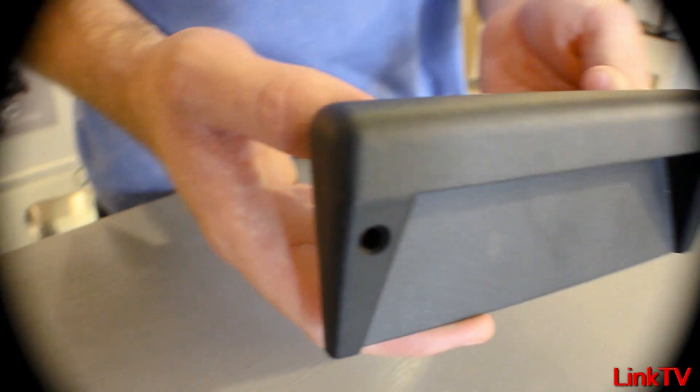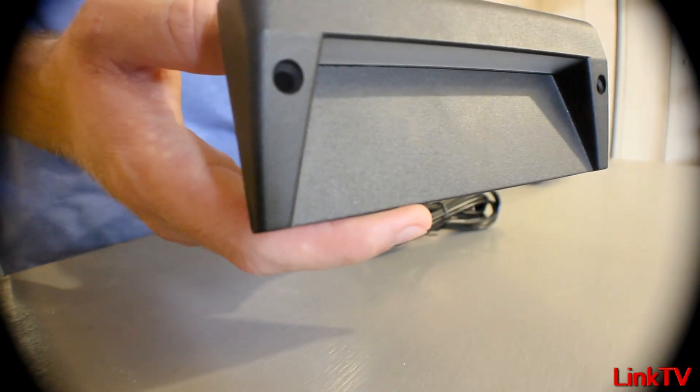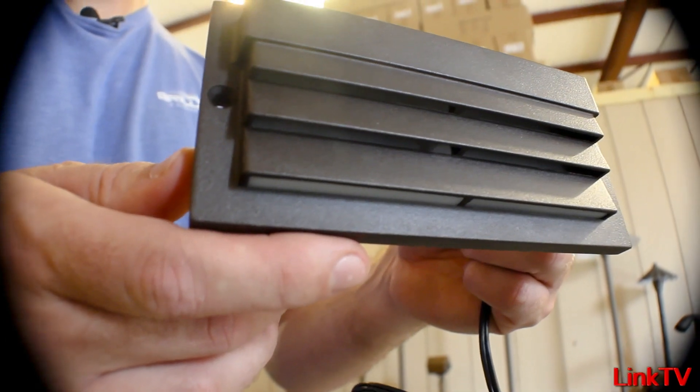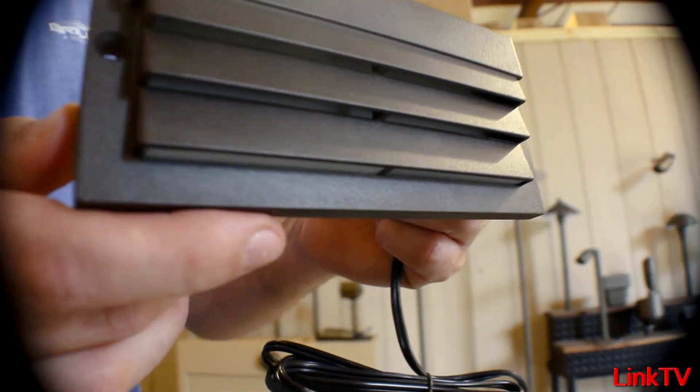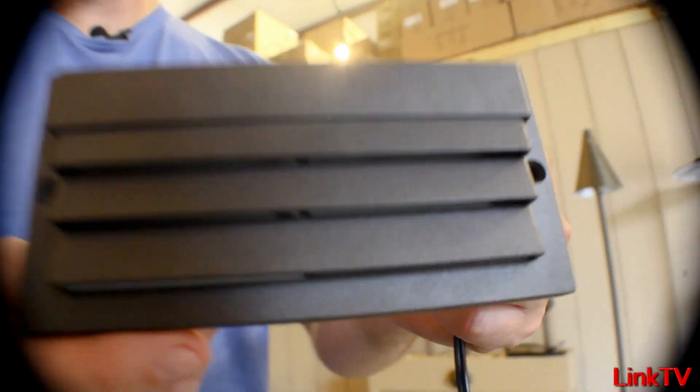We couldn't wait to get these because it's completely different — both designs are completely different. We don't have anything like this in house and we have a ton of different items in house. Couldn't wait to get them — real good stuff by Kichler. They're really starting to put out some different, unique, good quality stuff. Not that they weren't putting out quality before, but this is innovative, which is cool.